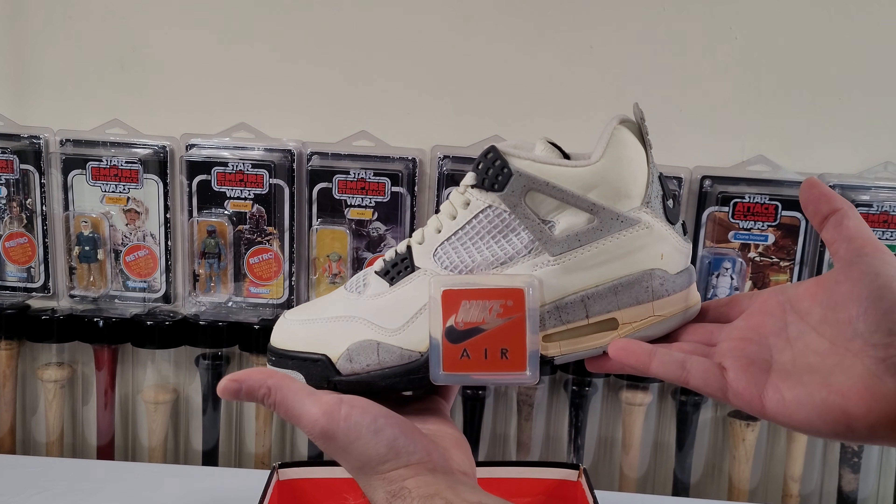We got seven, nine, eighty-nine — size nine. The box I believe was a nine and a half; they're really tight. Maybe it was a mix-up at the store, maybe it was a replacement, who knows, but it's original. Notice it says white and black — it doesn't say white and cement. I've seen all the pairs; it says white and black, it doesn't say white and cement. So technically a white and black four.